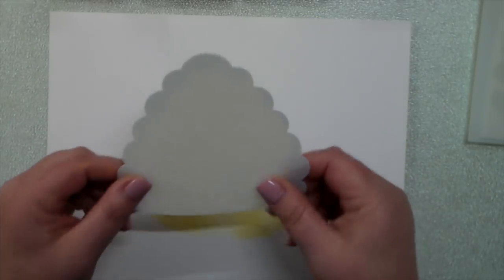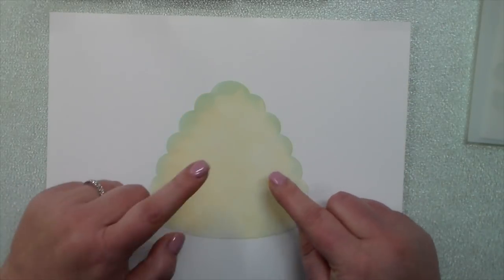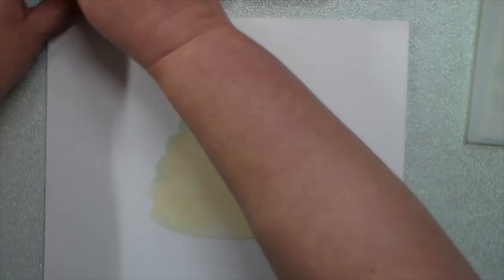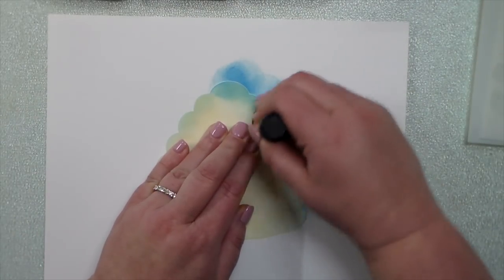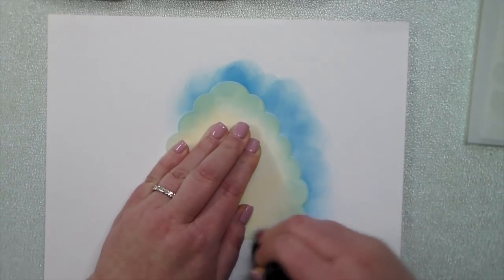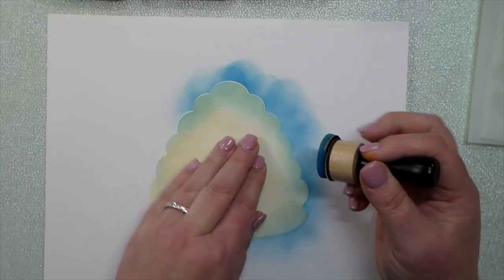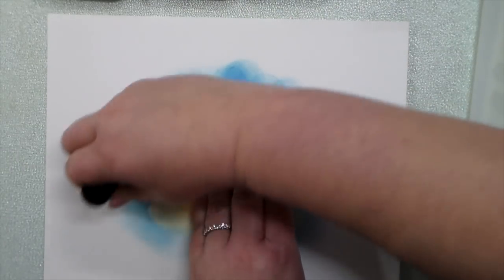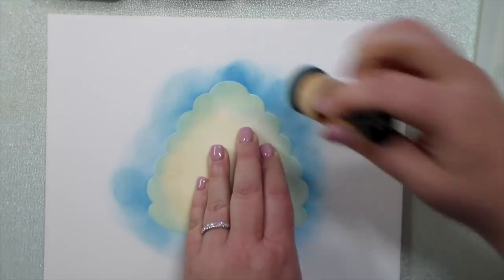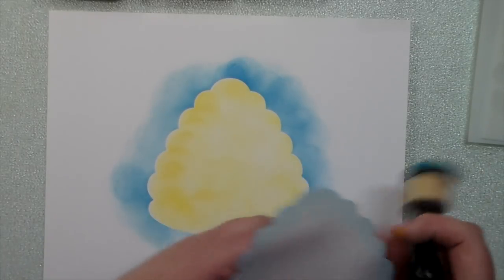Next I'm going to use the mask. This is going to mask or cover up the color that I already have down. I'm going to do a little bit of a background — just a halo of color all the way around. Pull that up, and then you can see the yellow, and I have my blue background there.